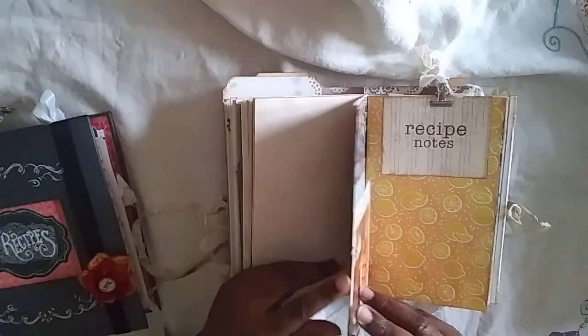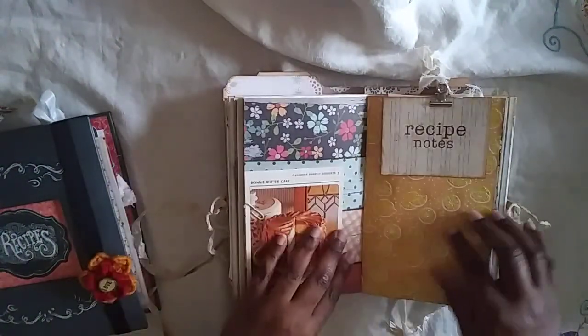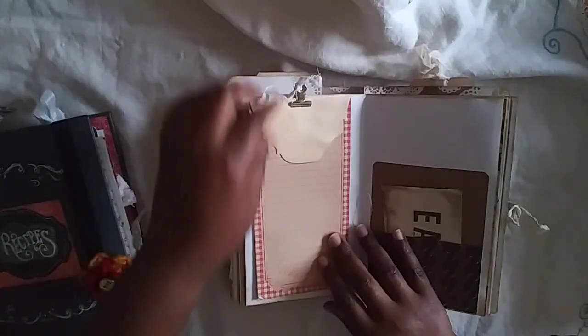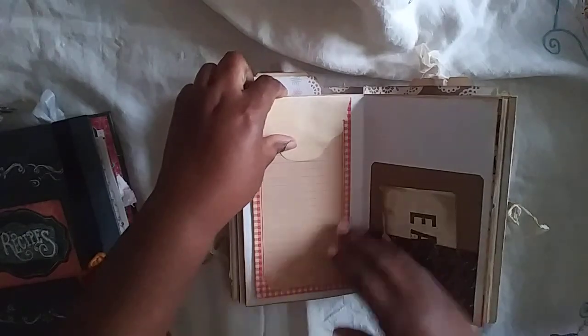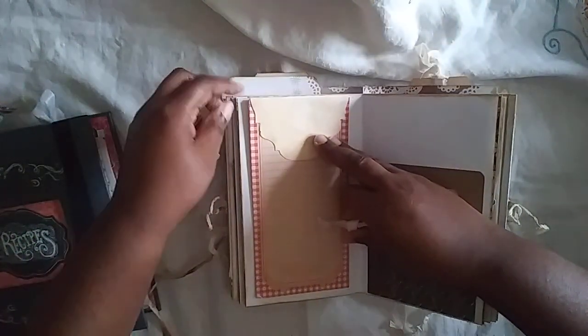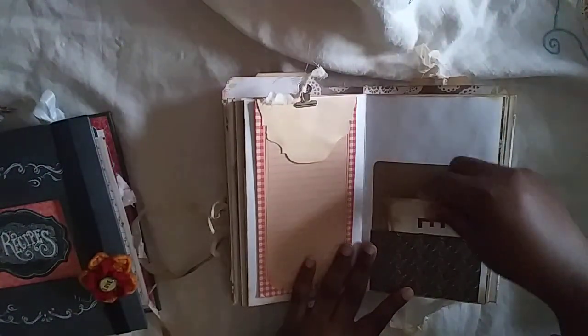There's another recipe card here — two pages clipped together. A little journal card that says 'recipe notes,' and in the middle of the signature I have some note pages for journaling. This one on the top says 'grocery list' and it's a die-cut, coffee-dyed die cut that's holding it — it's not adhered. There's a heavy pocket here and another image from Pixabay.